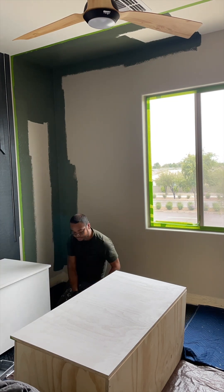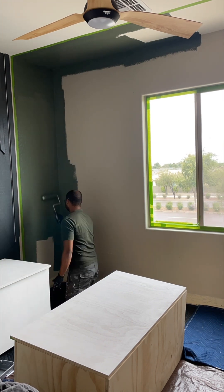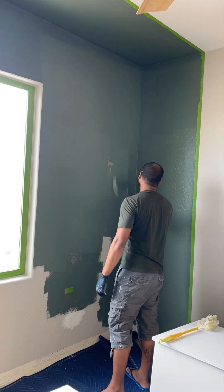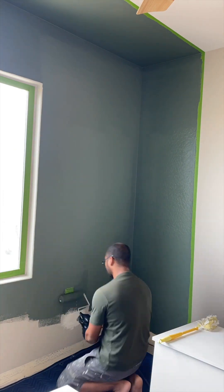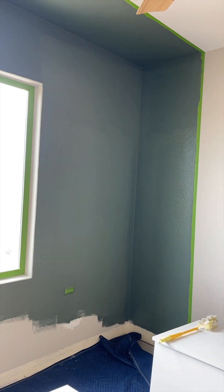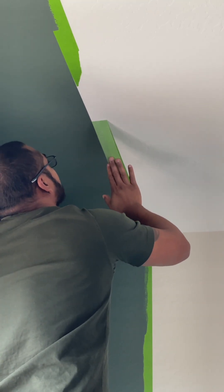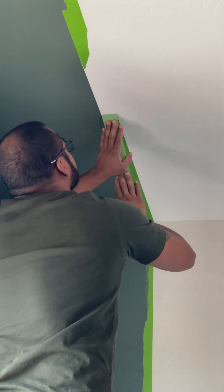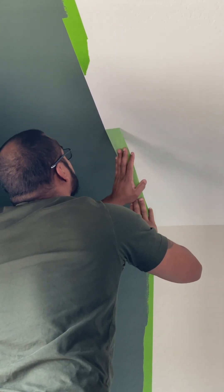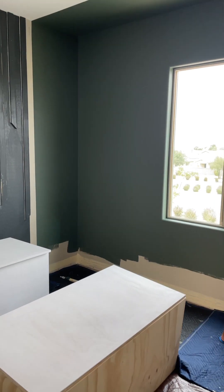If you guys learned nothing else from us, I hope our projects will inspire you to create your home in your own image, because as long as you love your choices, they'll never go out of style. Take for instance painting this ceiling — this part made a lot of folks nervous, but not us. It's just paint and it's your house, and you won't know how it'll turn out unless you actually try. And this green is Rosemary by Sherwin-Williams.